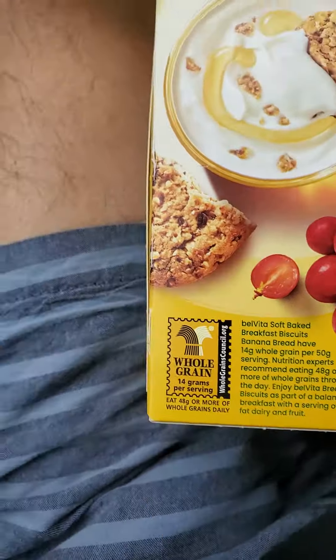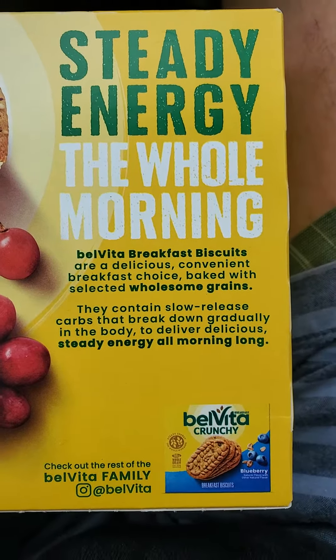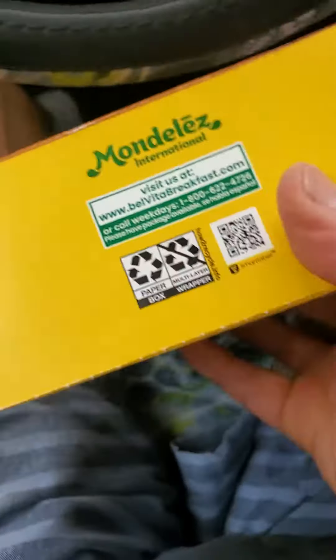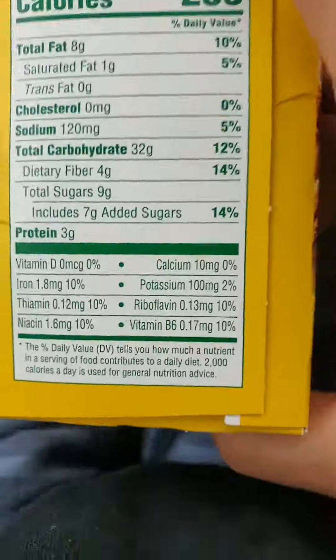There's the whole food. The whole thing. And the blurb, and another blurb related to the whole grain. And it's a product of Mondelez International.